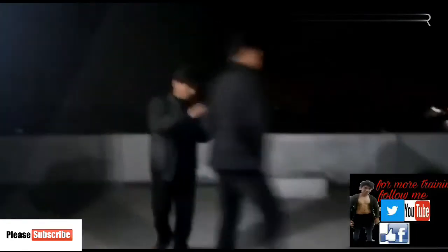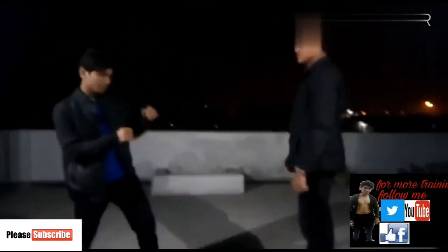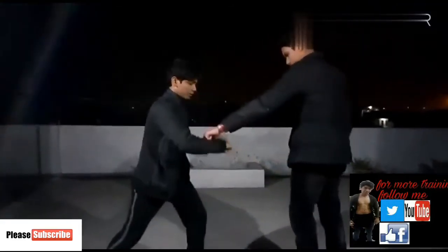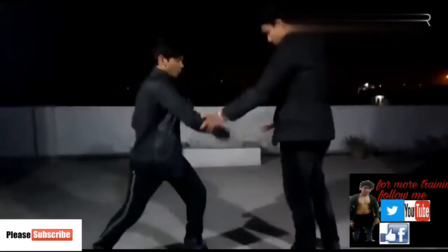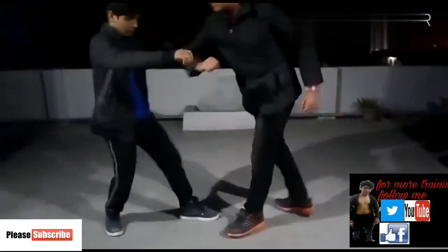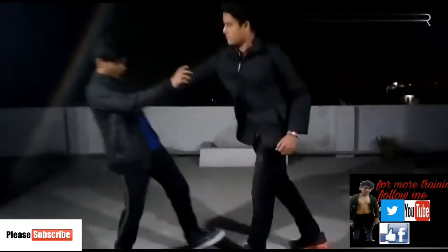Let me show you the speed. Now in slow motion: block, block, block, block, block — hit, hit — then block. Block, and then hit.